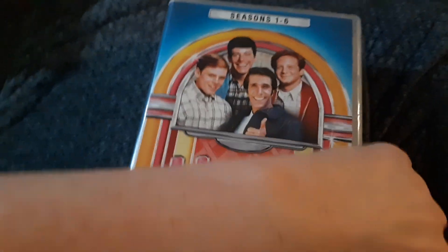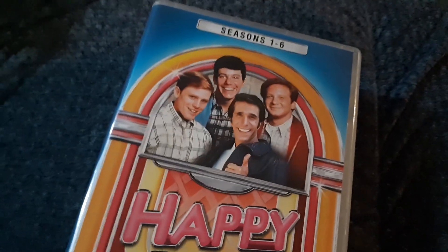If you want to, you can just take the discs out like this. And when you're done with them, just stick them right back in there. There's a short little unboxing for the Happy Days Seasons 1 through 6. It's a pretty simple box set.